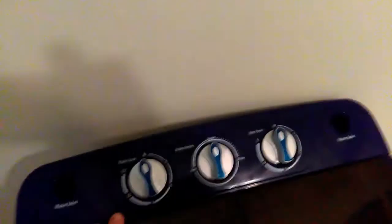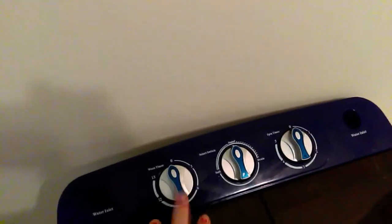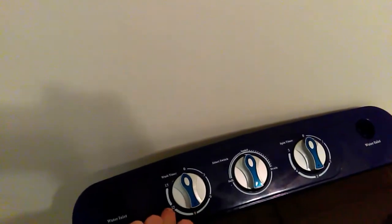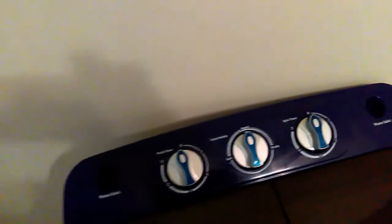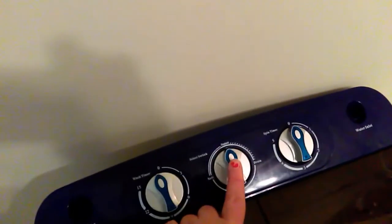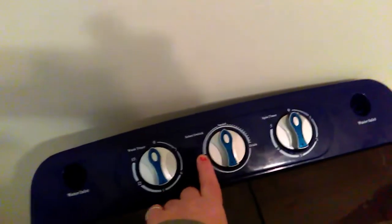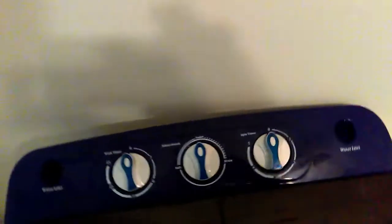You have the three knobs here. There's the washing timer — you can put it to 15 minutes max, but I only use 9 to 12 minutes depending on how dirty my clothes are. Then there's the setting for a regular load, a light load, or to drain it, and then you get the spinner on the side.